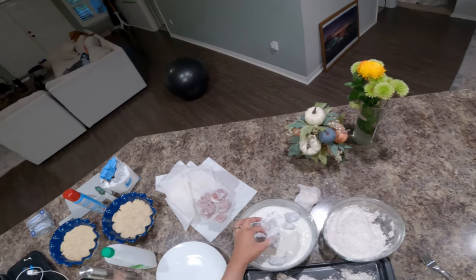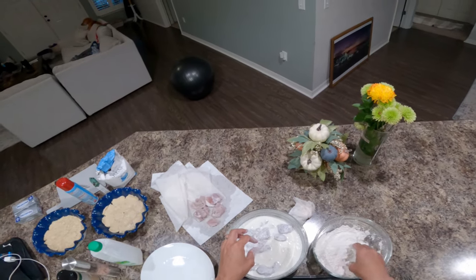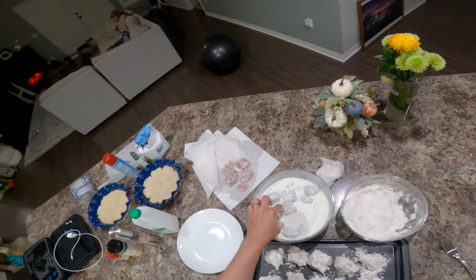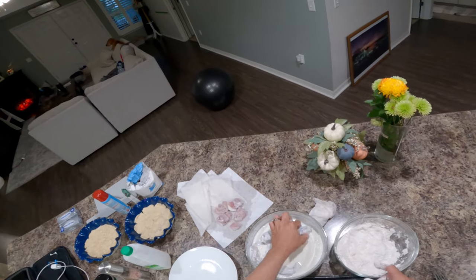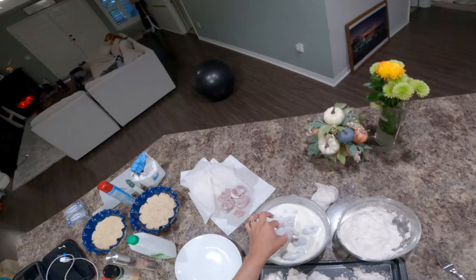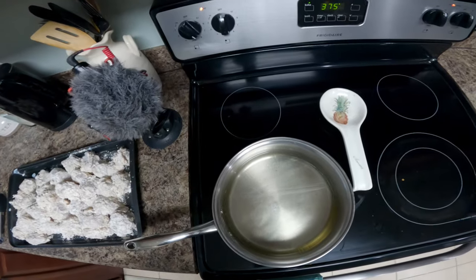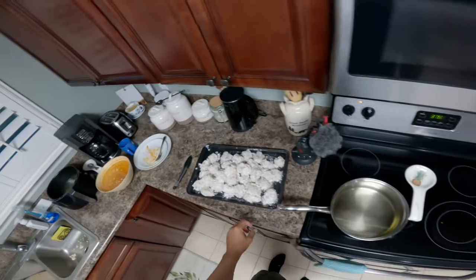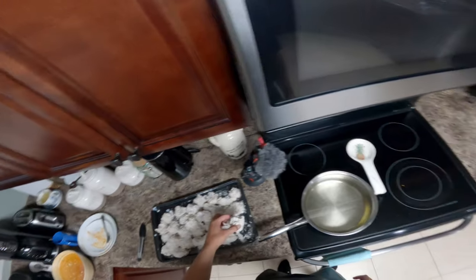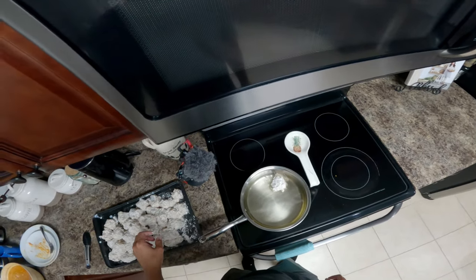The key is to just make sure you get a nice even coat. You don't want to hold the fish too long after you take it out of the batter because it'll start wiping off that nice even coat. Once the oil is hot enough, you just literally take your nugget and dip it in.